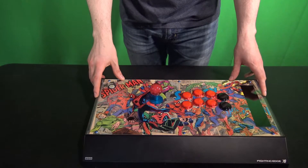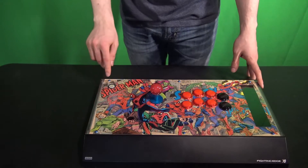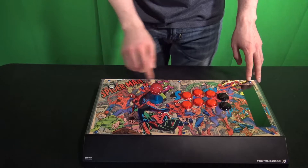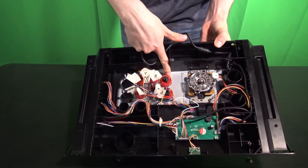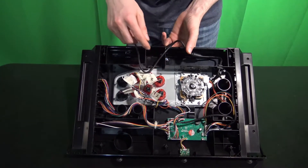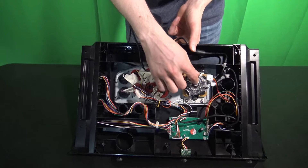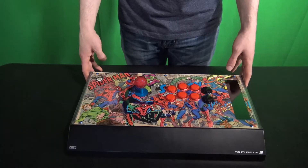With the Hori Fighting Edge, to get the glass off the top you also need to take off all the buttons and the ball top so you can lift the plastic. On this one you'll remove the screws on the top — if your stick has screws on top you'll definitely have to do it from the top, and you'll also want to take off the buttons from the bottom by pushing on the sides. To unscrew the ball top you'll take a flathead screwdriver right here, hold the ball top, and unscrew. Keep all your pieces together — that is very important.